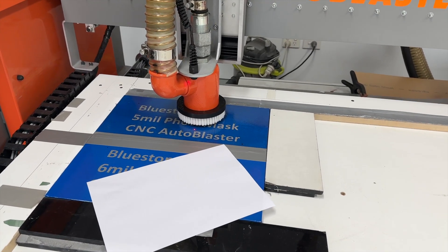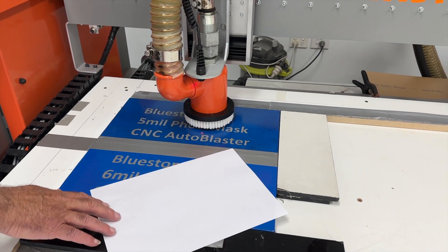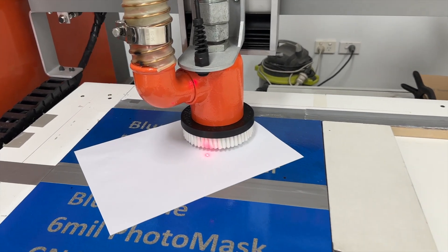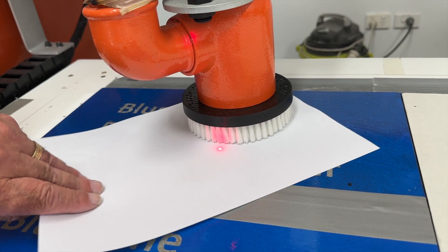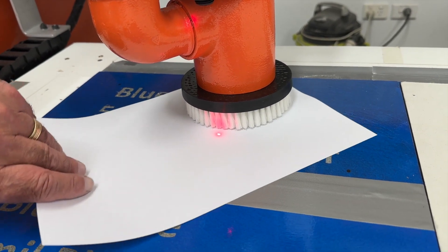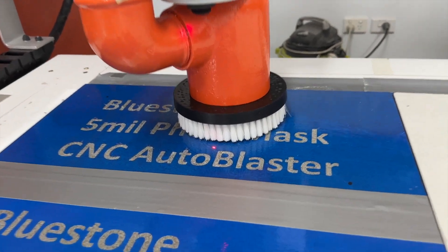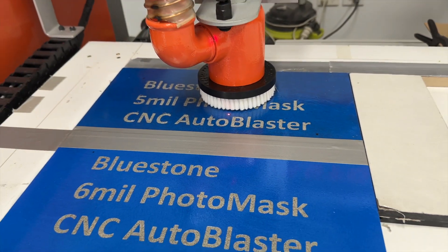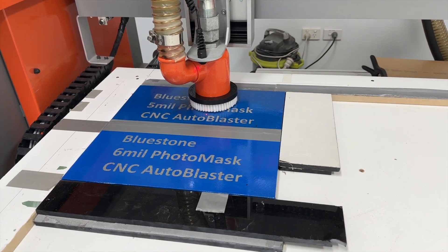Now we've got to set the level of the vacuum head. When using photomask we use a little piece of white paper to get the tiniest separation between the brush and the photomask. Slip in a piece - we're using 80gsm paper - bring your brush down to a point where it's just grabbing hold of that paper, you can feel the tension. Your brush is now raised about a paper-width above the resist surface. This prevents any brush that picks up a bit of grit from lifting a tiny corner of the resist.